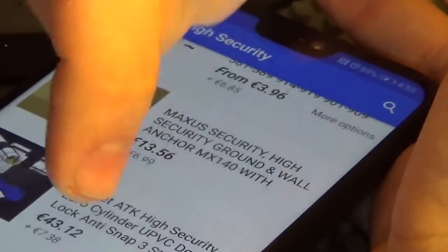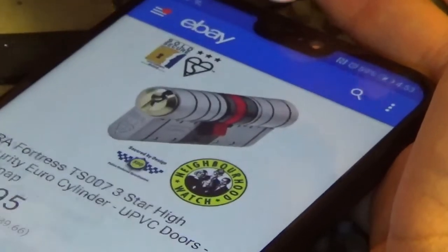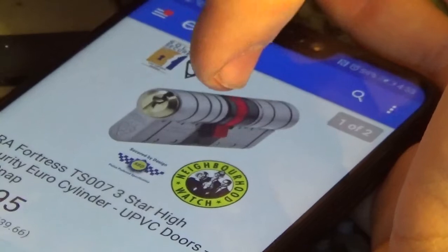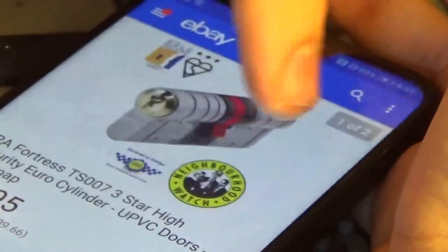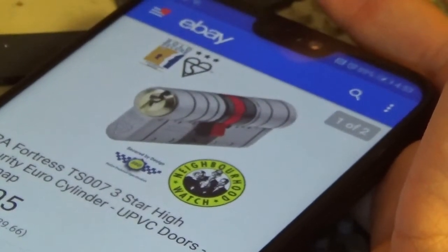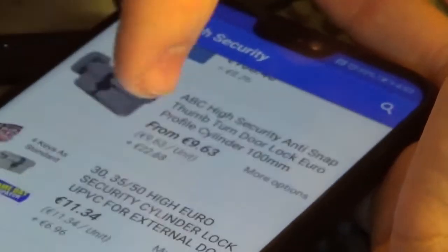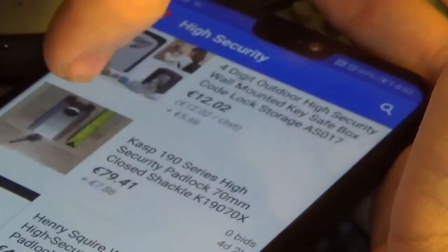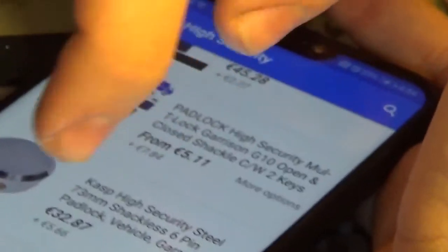Hopefully the body is made of steel or something substantial. ERA Fortress — there's a decent Euro cylinder by ERA, three-star rated. Looks pretty tough to defeat. A little further down — there's the Abloy Caspia, which has a shroud — no problem. There's a Multilock but it doesn't have a shroud; I'd rather have a shroud to call it high security.